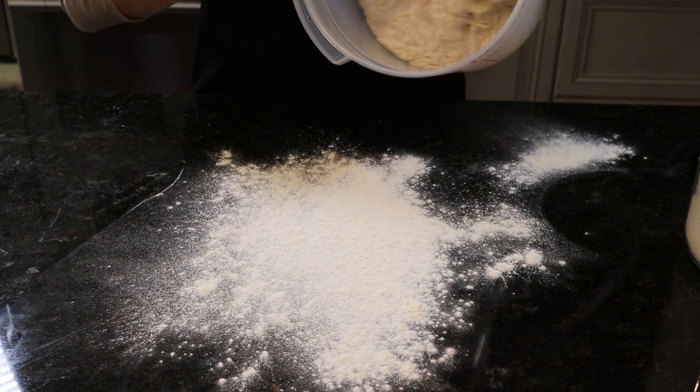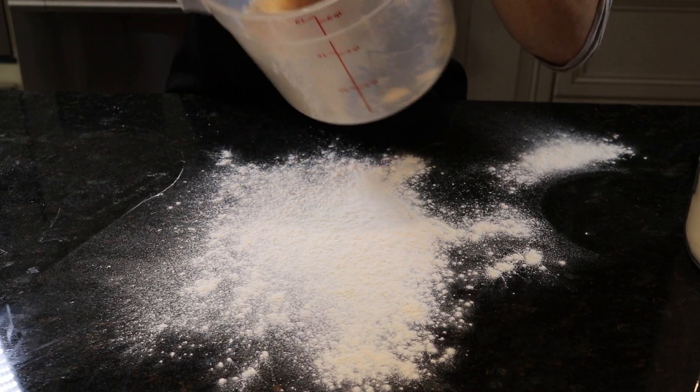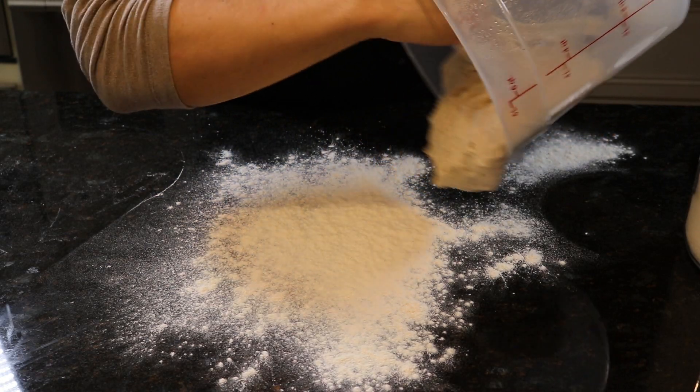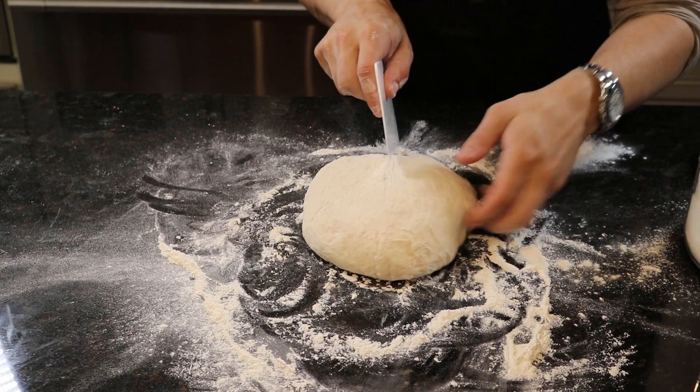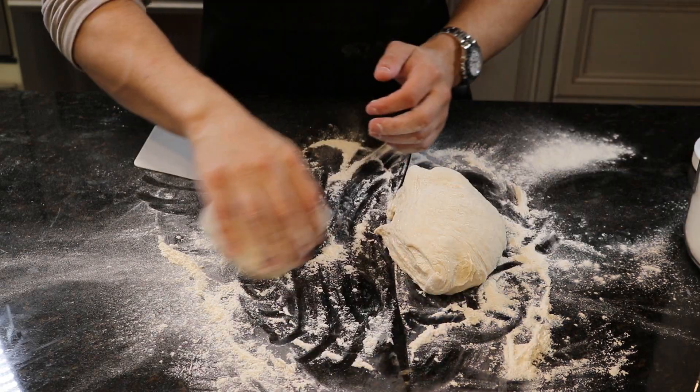Before you start shaping your dough, you're gonna want to generously flour your work surface to prevent sticking. Your dough should be fully hydrated and soft to the touch, and about double the size it was yesterday. The overnight ferment is going to add an additional layer of complexity of flavor that you might not get from your standard store-bought pizza dough. You're then going to want to lay it on your work surface and cut it into four equal segments.